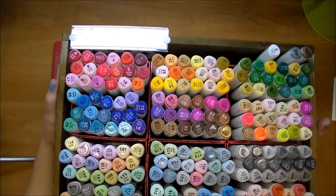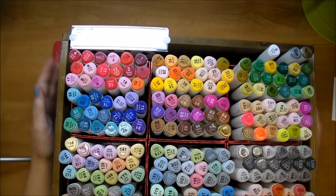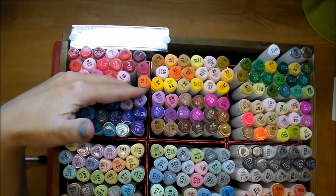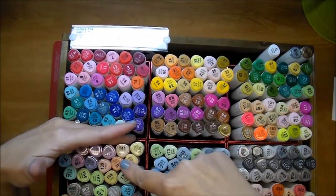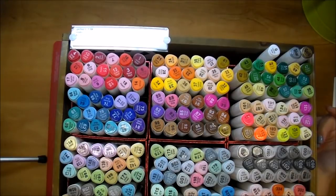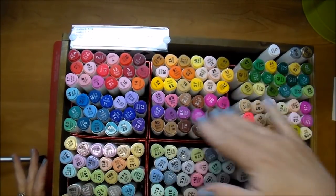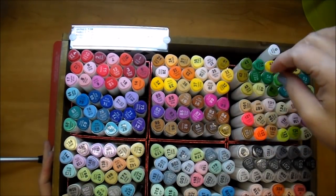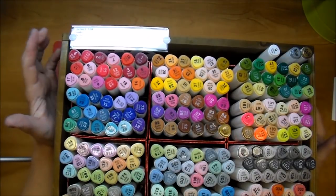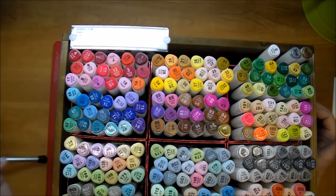When I first organized them, I did them all by color, but I was having a hard time finding a marker when I needed one — having to search through them. So instead, I organized them by number into 12 different sections. I have the numbers where they belong, so when I know that I need a number, I can look quickly at which section it belongs in and pull one out easily. The Touch 5 numbering system does not make any sense to me, not like Copics do, so this is an easy way for me to find them.